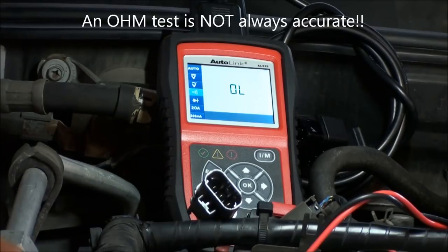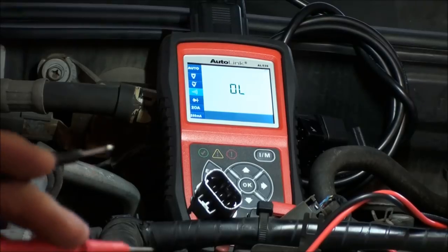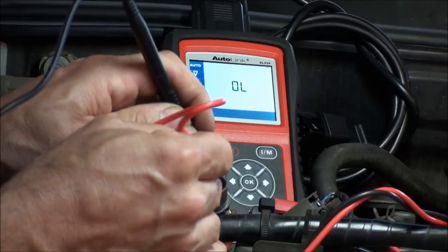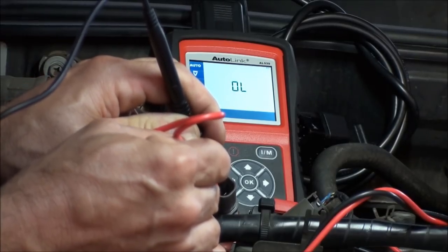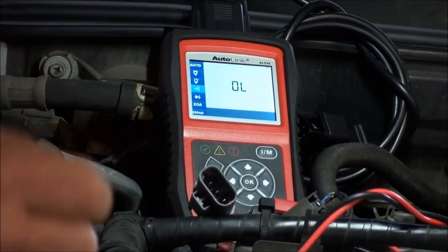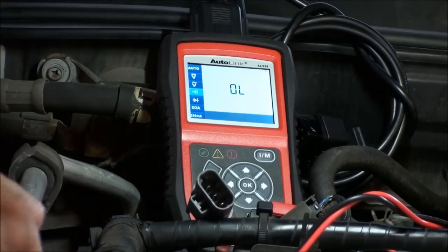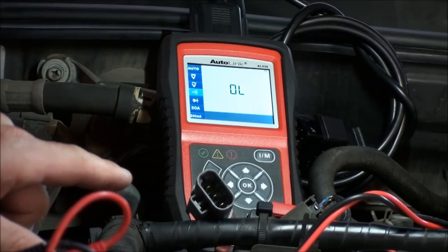I'm fairly certain from the voltage readings that we have a bad O2 sensor. The connector and wiring look good. I'll also check pin one to two to make sure there's no short to ground — and we've got an open circuit there, which is good. No hot wire shorting to ground.